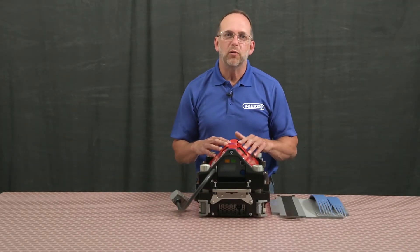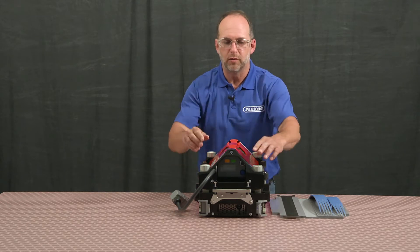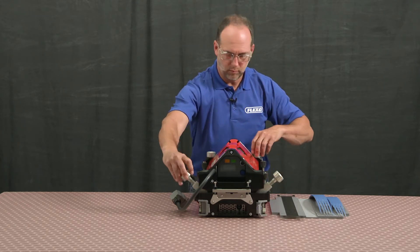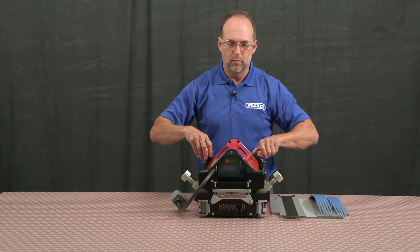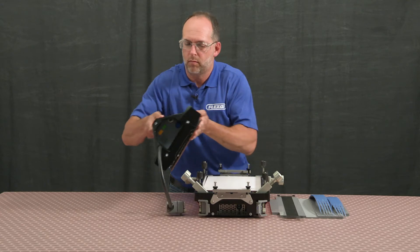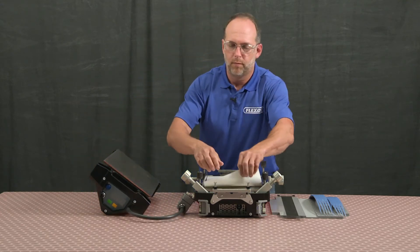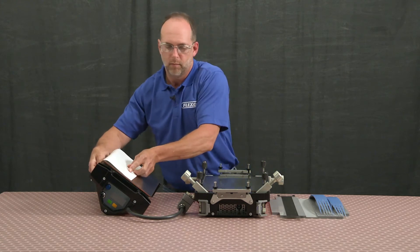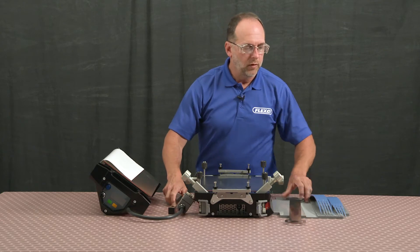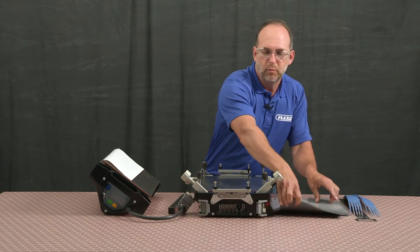To set up your splice, begin by removing the top beam, silicone cloth, and then the clamp bars. Then position your narrow belt template on the bottom beam of the press.